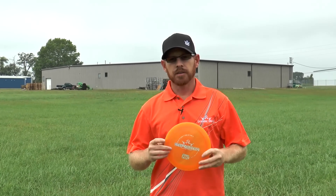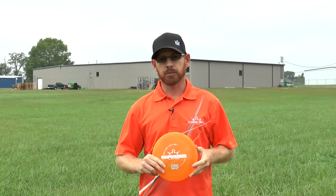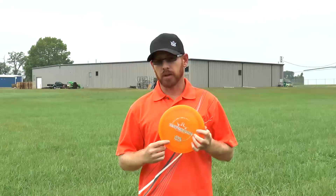We have here today the Air Enforcer. The Enforcer is one of our most popular discs — a very overstable driver. It's available now in Air Plastic.